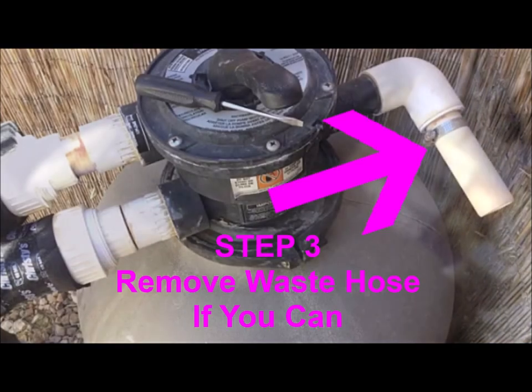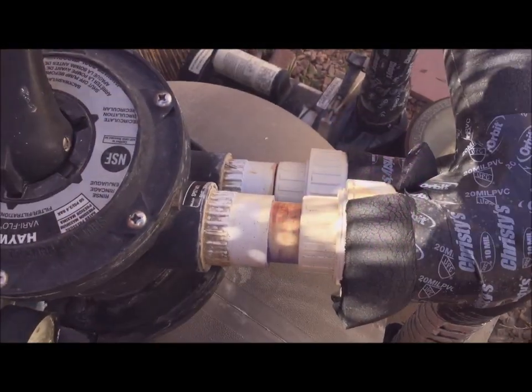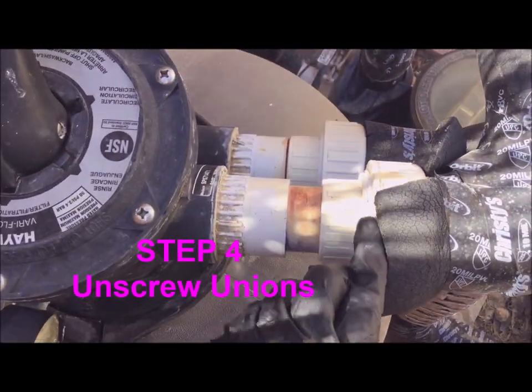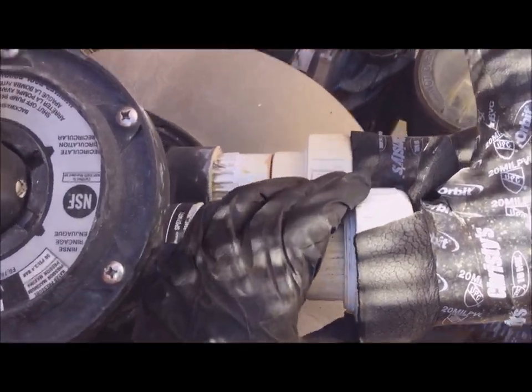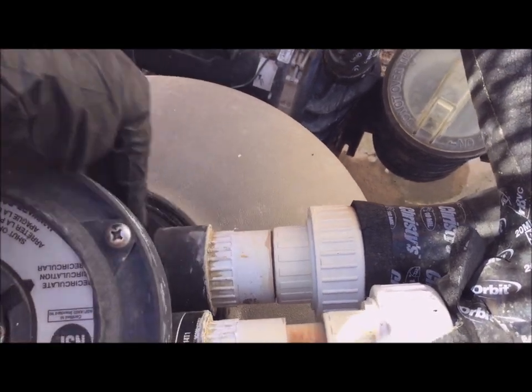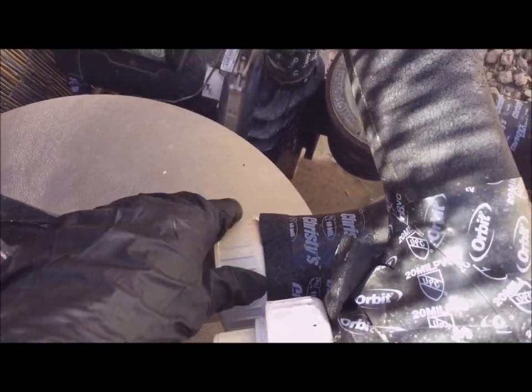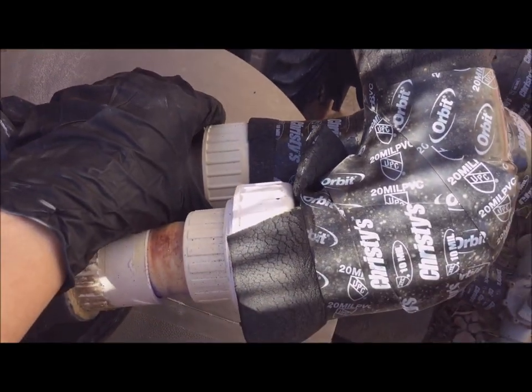If you can unscrew your waste hose go ahead and do that now. It's attached on this one so I'm going to leave it. Next, unscrew the unions that connect the piping to the ports. If you don't have unions you're going to have to saw through the piping to cut it off. Sorry, been there — who do you think put these unions on this pump?